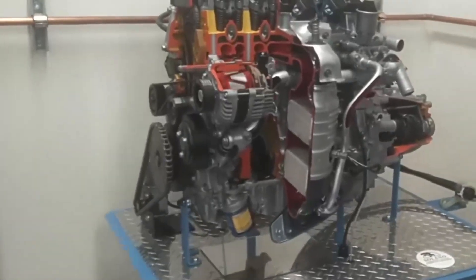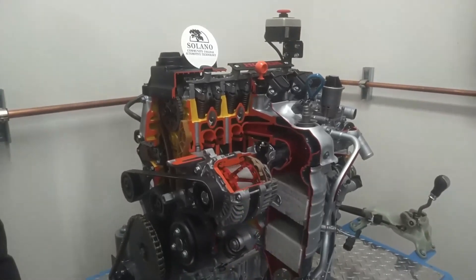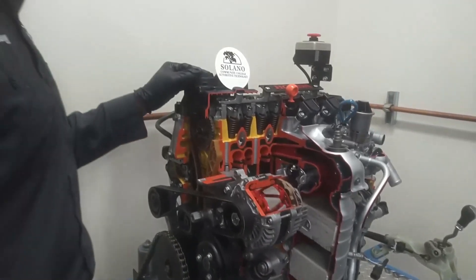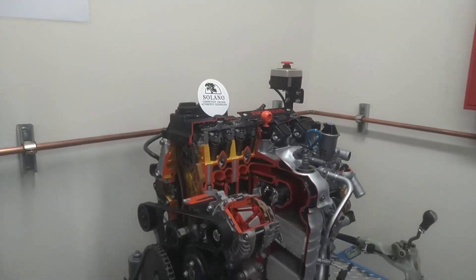This is how your four-stroke engine works. You've got a nice cutaway here — this is the generator alternator. Solano Community College Automotive Technology in Vallejo, California. This is a great demonstration of how a four-stroke engine works.